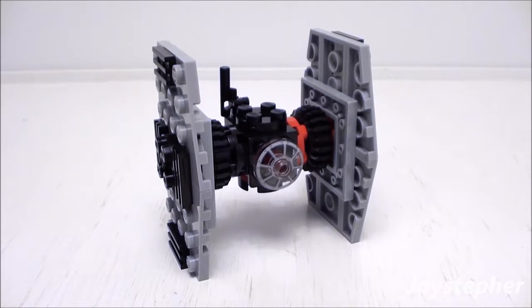And this wraps up the review for First Order Special Forces TIE Fighter by Lego Star Wars. Thank you for watching!